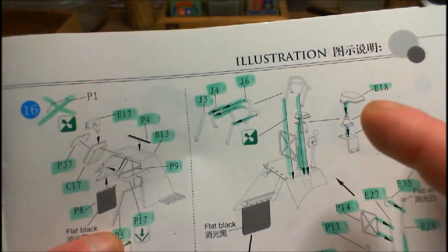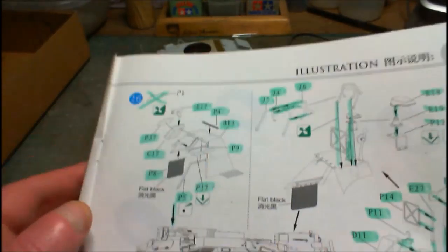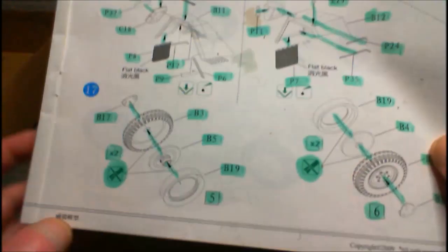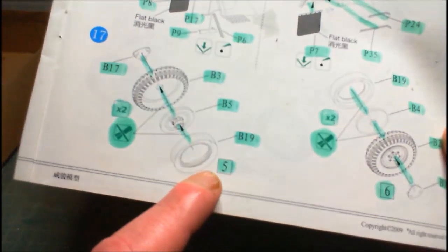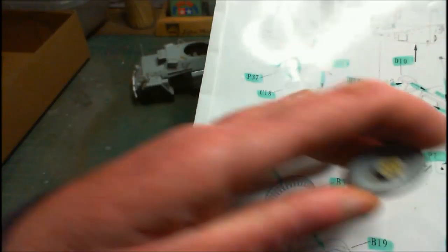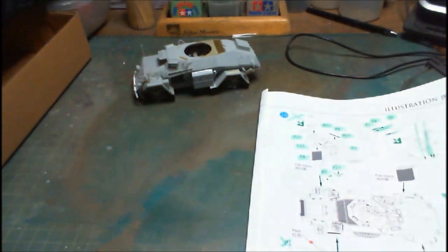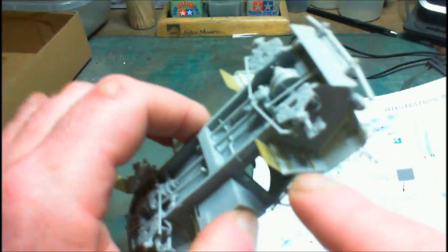That little cage was very hard. I didn't build it up as a separate thing — what I did was do my notek light first, put that on, then built the cage around it. I put on the center piece first — that goes from front round to the back — then added on the two sides. I found that easier. I'll need to straighten the notek light — just ease it up slowly with another little blob of glue to reset it. Step 17 is also done — our wheels. There are two different sets of wheels: make two fives and two sixes.